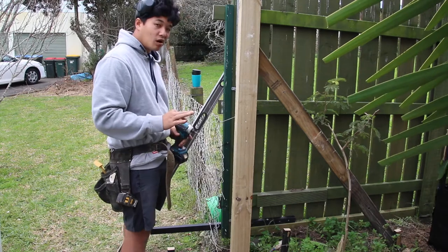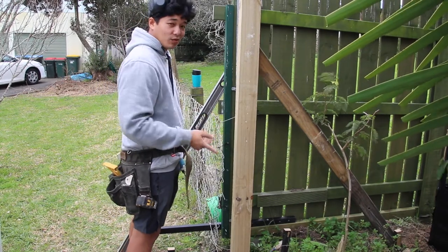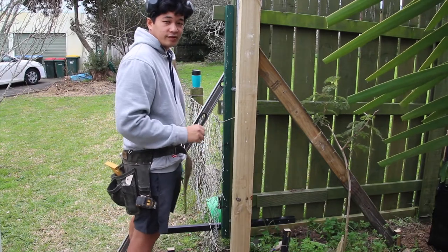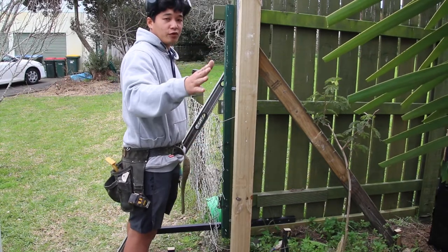You're going to want the two end posts pretty plumb, because that's what's going to determine the rest of the post line.